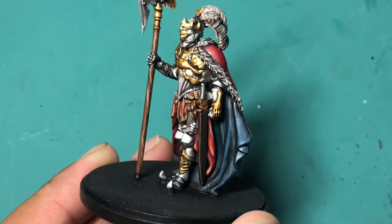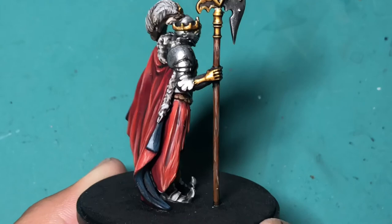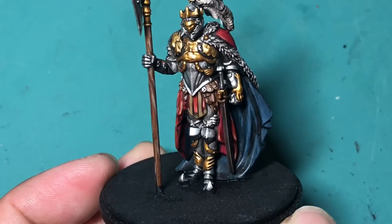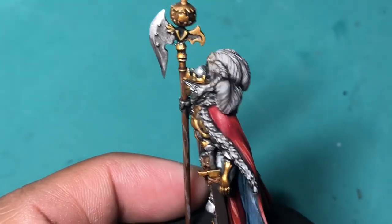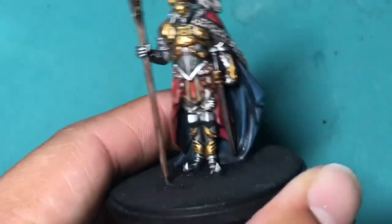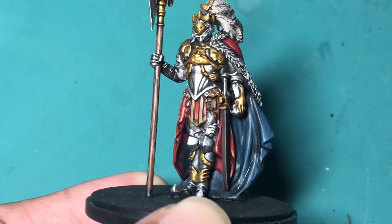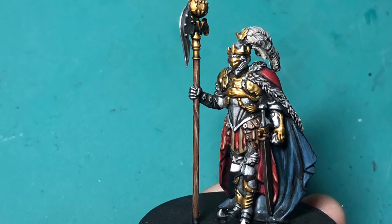I spray-primed the model in white — it helps the colors painted on top pop even better and gives a brighter appearance. I decided to go with an overall silver theme for the armor, with a lot of red, white, and blue. The dark blue was Incubi Darkness shaded up with Stegadon Scale Green. The red was Corn Red layered up with Mephiston Red and shaded with Agrax Earthshade. On the back of the cape, I highlighted up with Mephiston Red then added progressive amounts of Cadian Fleshtone to create a creamy highlight that doesn't turn it pink — there's a little yellowish in there but it doesn't look orange either.